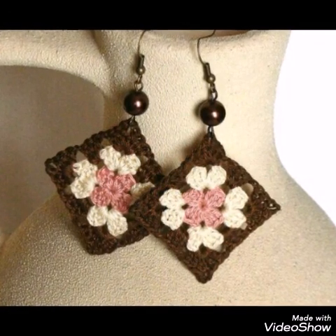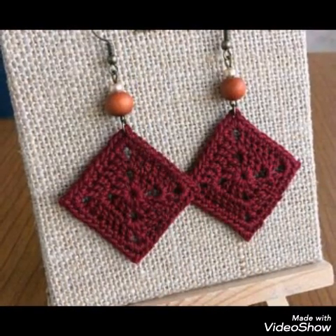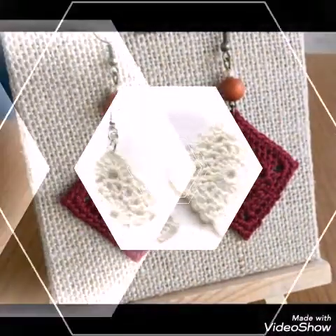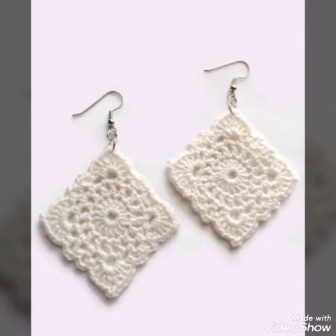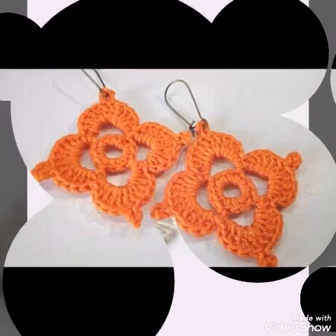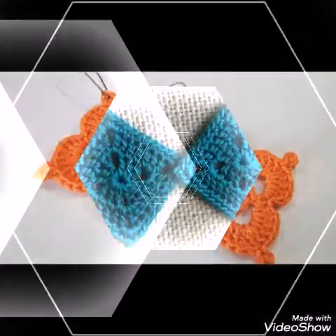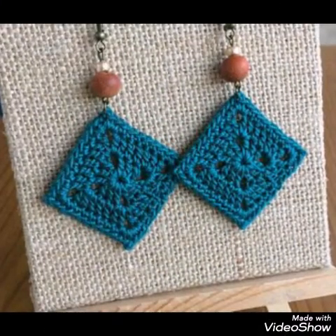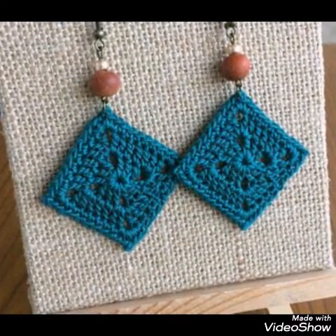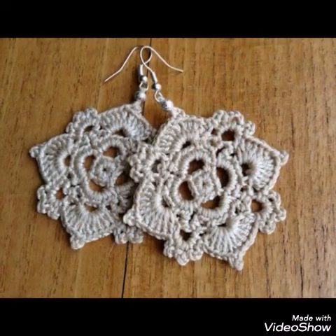As you can see in this video, some of the designs are also having beads — like this one is having a bead in it. You can use crystal beads or simple plastic beads. All of the designs are very gorgeous and stylish. You can also use fabric stiffening spray on these earrings to make them look more comfortable in use.